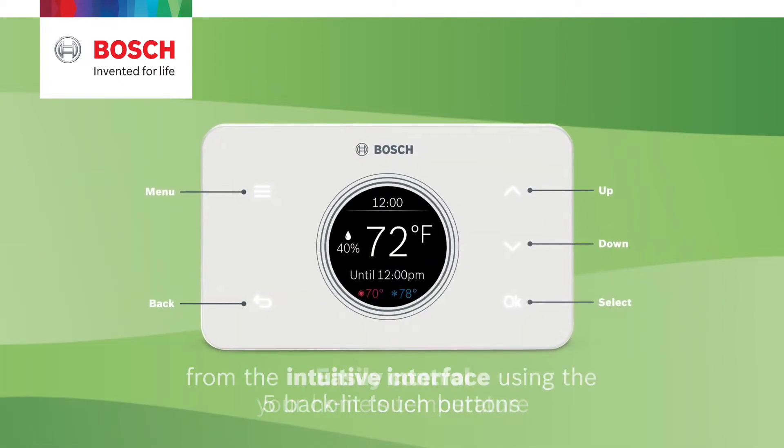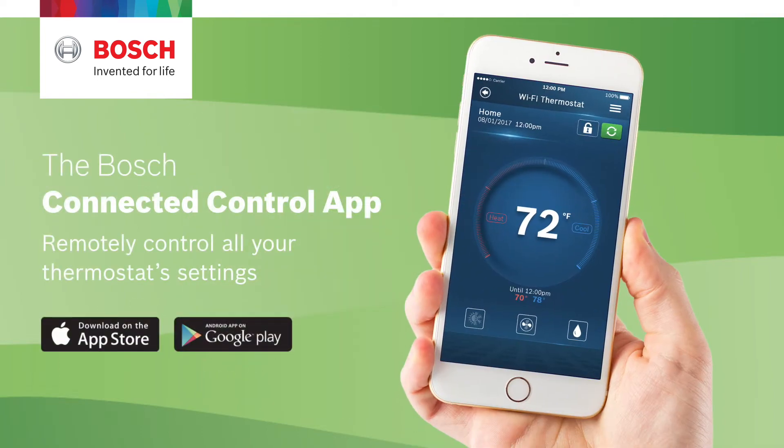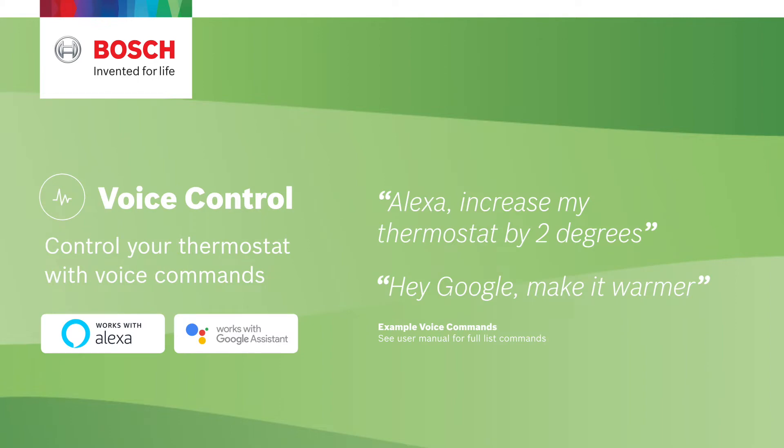Easily control your home's temperature from the intuitive interface using the five backlit touch buttons, the Bosch Connected Control app, or your voice with Amazon Alexa or Google Assistant.